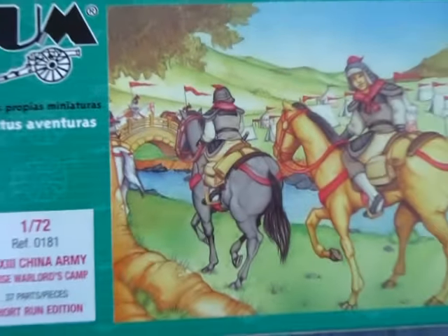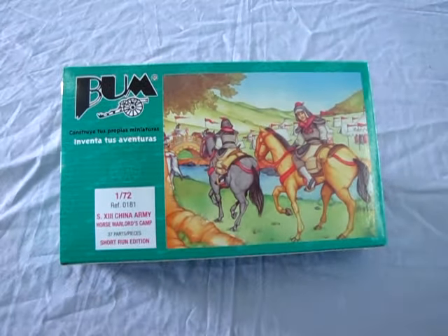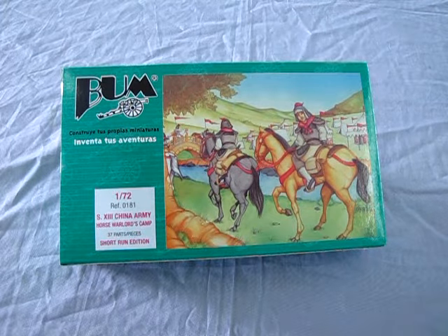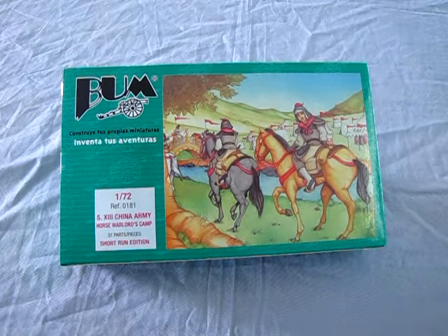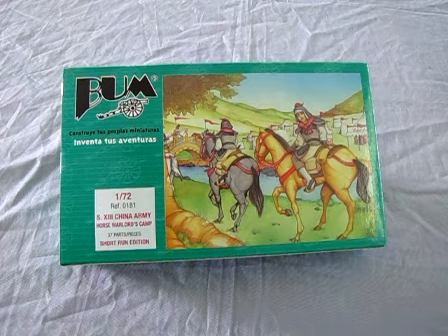Ancient China was a land of dynasties, divisions, unifications, conquests, and subjugation. In the 13th century, China had many small kingdoms. Of these empires, three were major powers: Song, Qin, and the Xixia. By the end of the century, all these empires had been swept away by the Mongols, who established the Yuan dynasty that unified all of China.